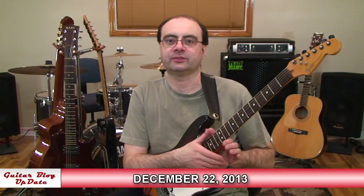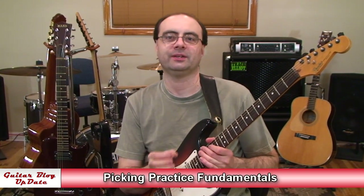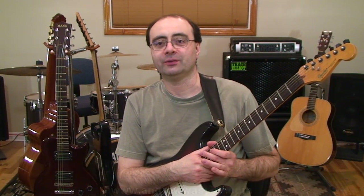Hi, I'm Andrew Wasson. Thanks for joining me for my weekly guitar blog. It's December 22nd, 2013, and this week I've decided to title the guitar blog Picking Practice Fundamentals. I chose this title by way of a question that was sent in from Brad.